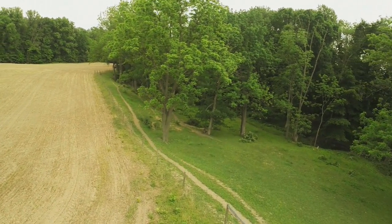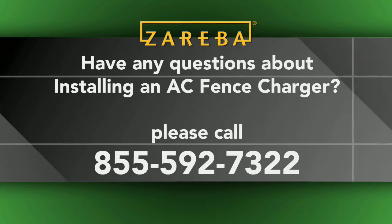Hopefully this video has cleared up a few questions on your AC fence charger installation. If you have additional questions, give us a call at 855-592-7322.